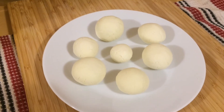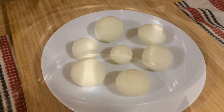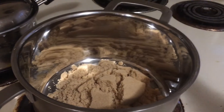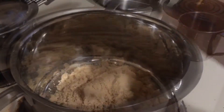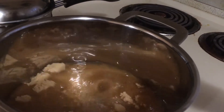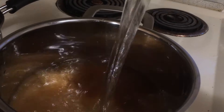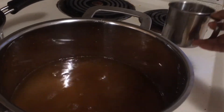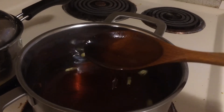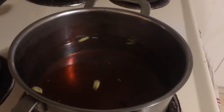Now we need to cook these rasgullas in a sugar syrup, so let's make it. In a large pan, take two cups of sugar and four cups of water. Keep this pan on the stovetop and heat the sugar solution. Once this solution comes to a boil, we will put the rasgullas in it and cook for 10 minutes.